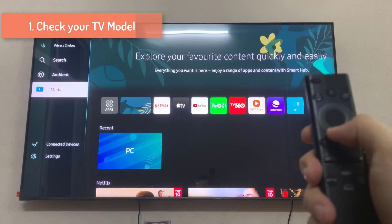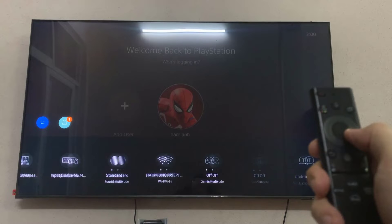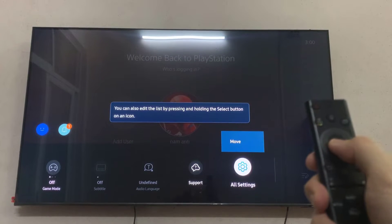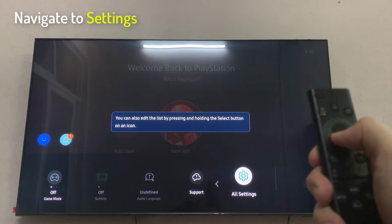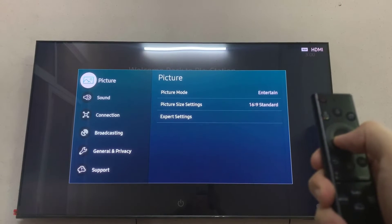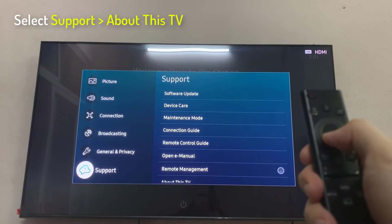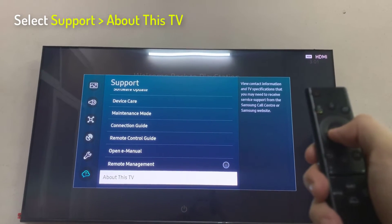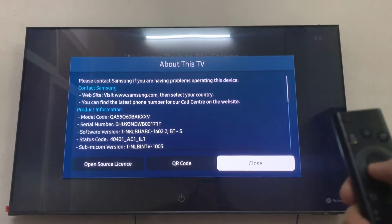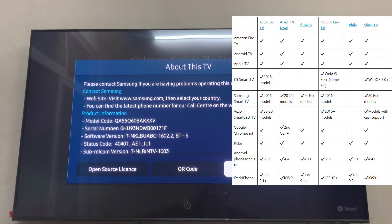Check Your TV Model. Follow these methods to check your TV model and maybe resolve YouTube TV difficulties on Samsung TVs. On your remote, press the Menu button. Select Support or Settings. Click About this TV or a comparable choice. Pay attention to the model numbers shown on the screen.